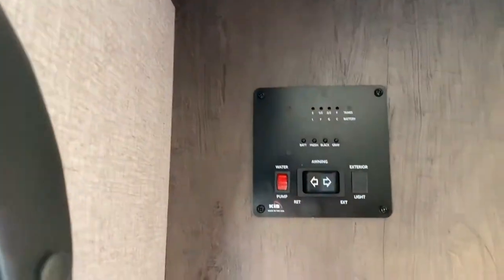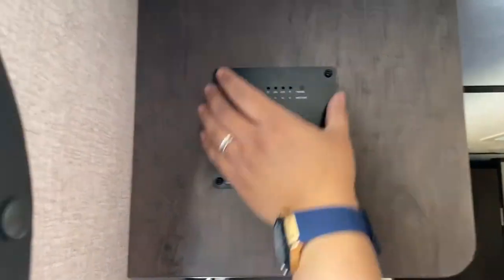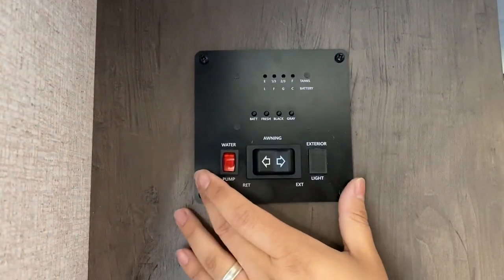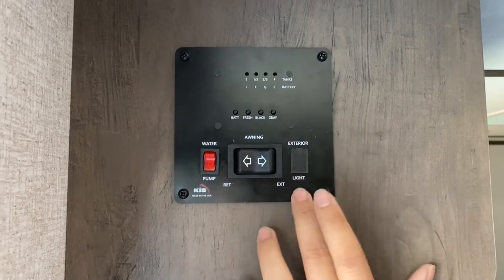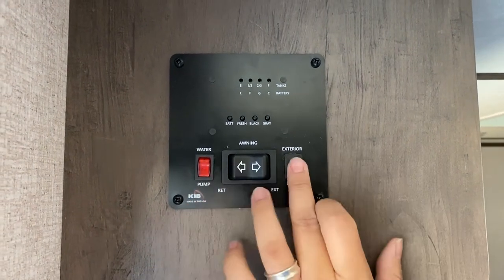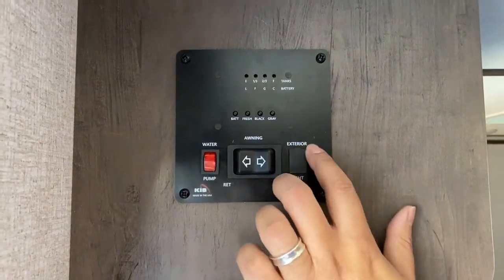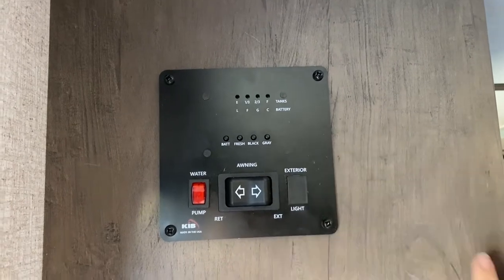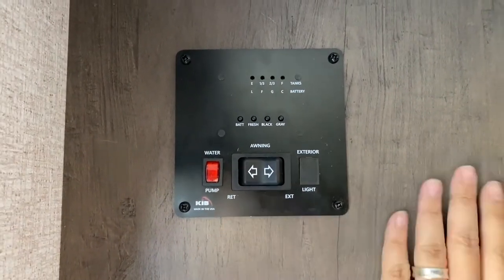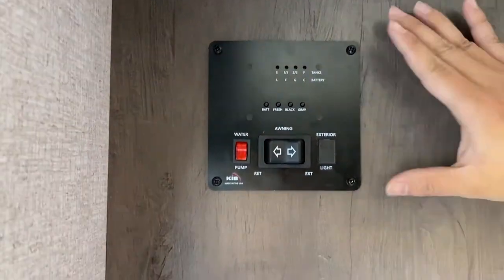Now let's take a look at one little thing. You see there's a button that says exterior light. This console panel is kind of like a universal panel. Some units do have an exterior light feature, some don't. So when you find an RV that has an exterior light button but there's no actual switch, it simply means that this RV does not support that feature. So that's it for the awning.